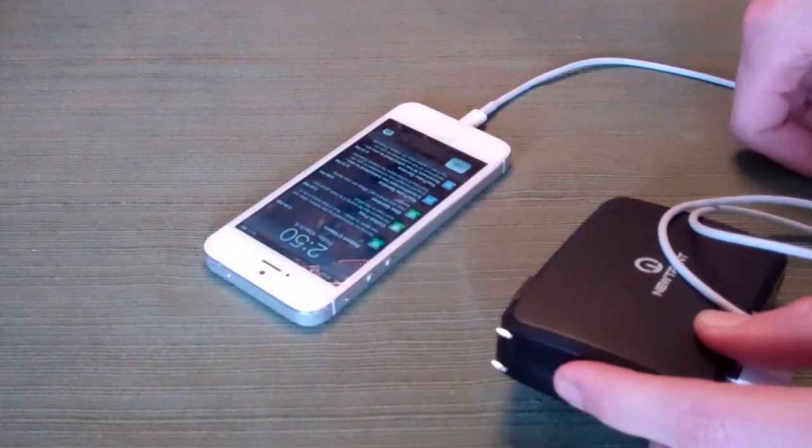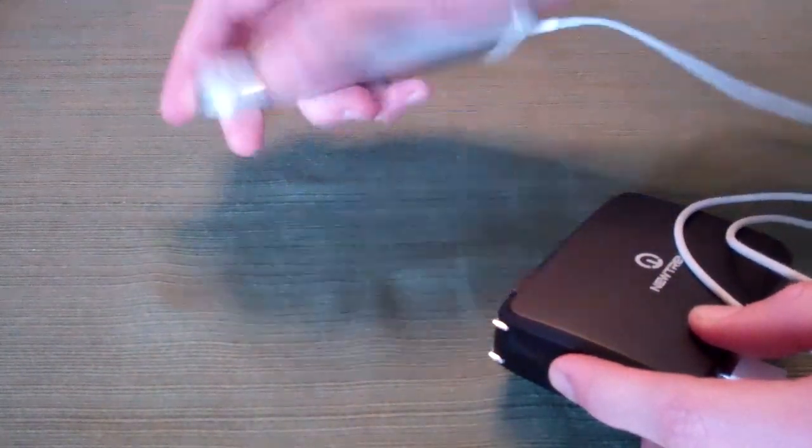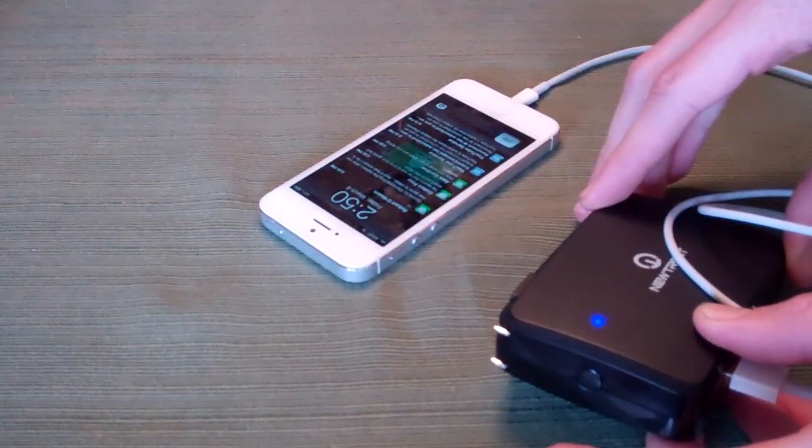Should you want it to stop charging, press the button and it will stop. Press it again and it restarts — you can hear the chime there when charging resumes.